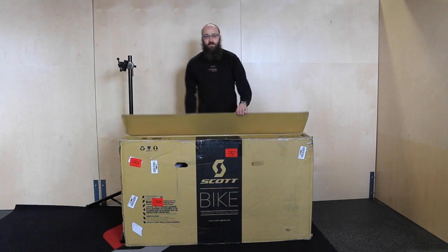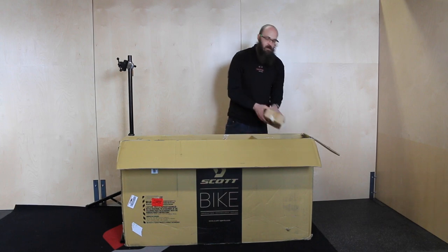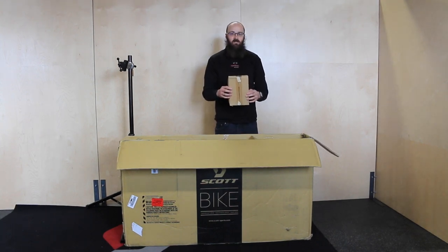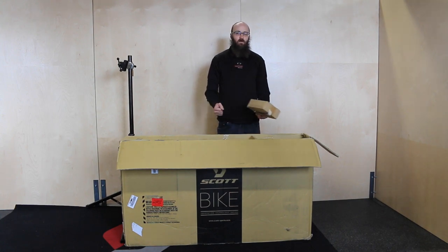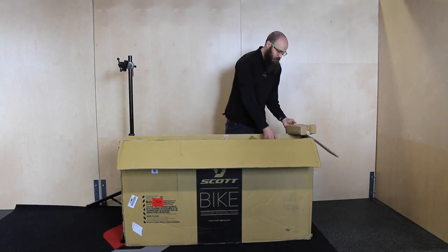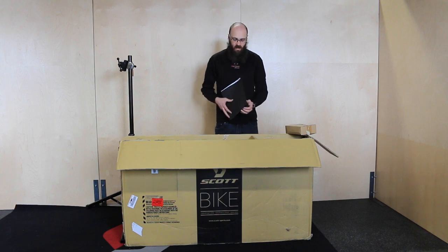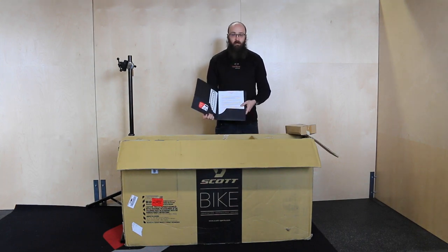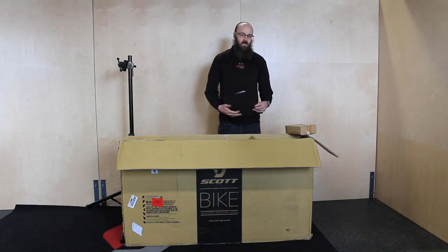Go ahead and open the box. The first thing you're going to want to take out is a little accessories box, which will have any accessories the frame should have come with, as well as any accessories you ordered at the time of purchase — bottle cages, pedals, stuff like that. The next thing in the box will be a black folder with some paperwork that should be read through. It'll also have an assembly checklist to help you assemble the bike step by step, as well as a sticker and a contact card.